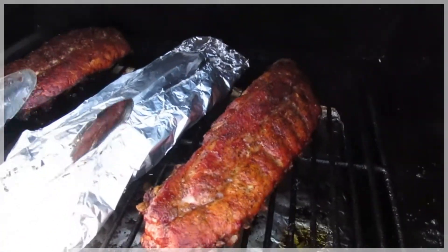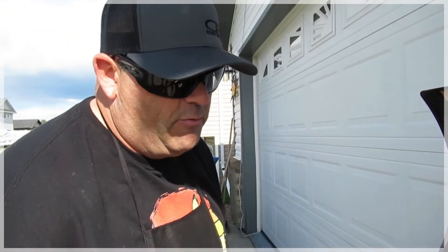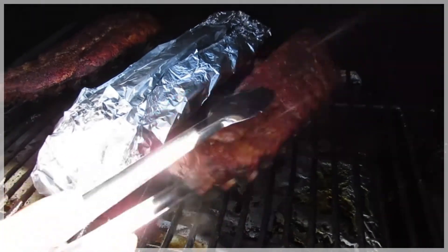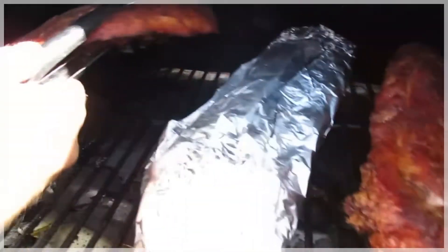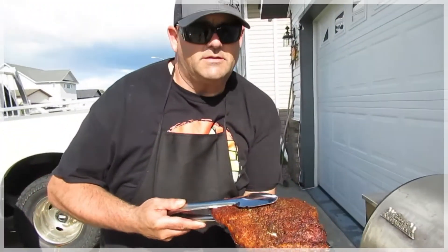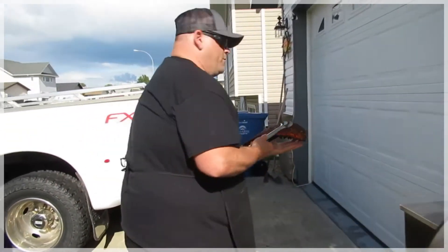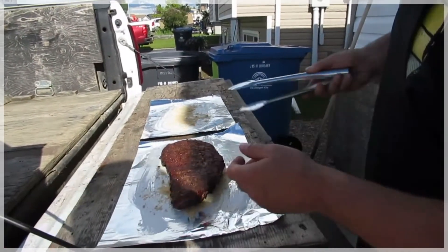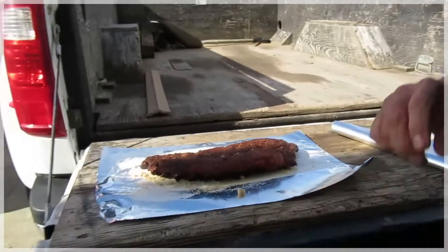Here we have it, guys. We've wrapped this one up in brown sugar, honey, and butter inside that one. This is our salt and pepper one — we're going to wrap this one just in butter, no other flavors. That's going to be a great salt and pepper rib. This other one here has butter, brown sugar, honey, and teriyaki. Oh, I love the hickory in the ribs!